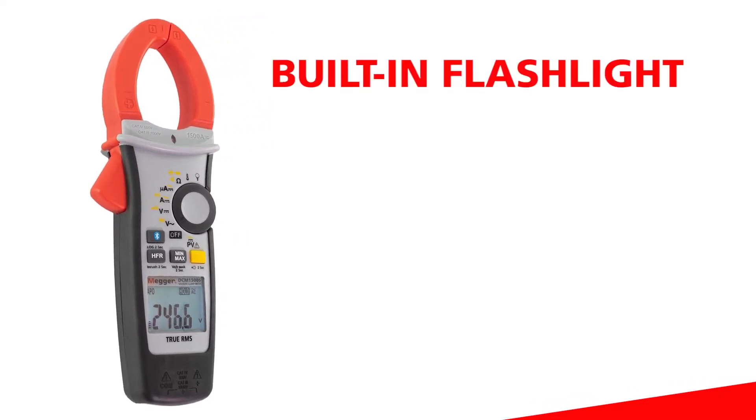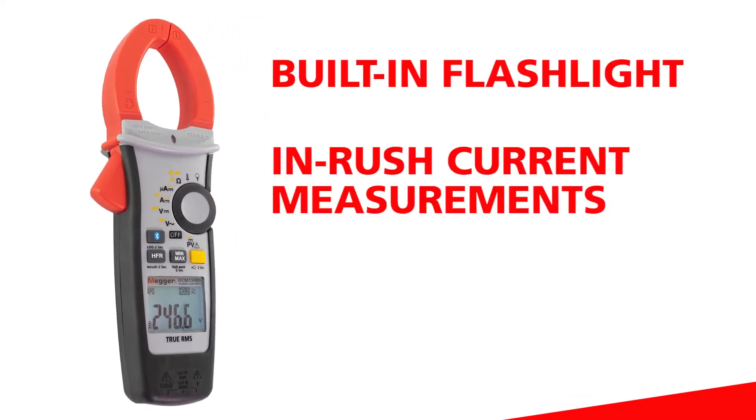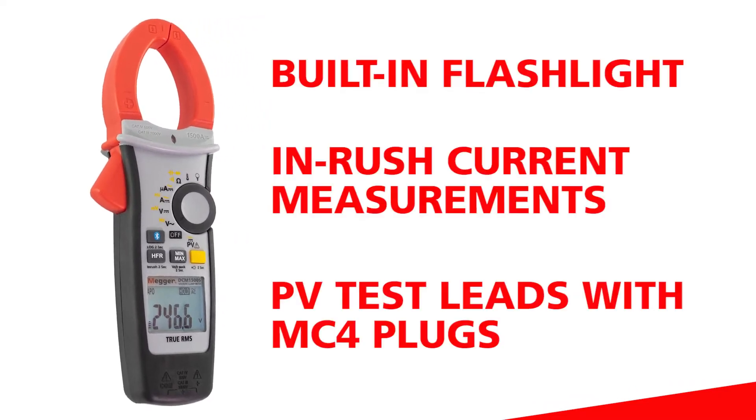Other standard features include a built-in flashlight, in-rush current measurements, and PV test leads with MC4 plugs.